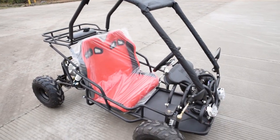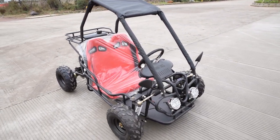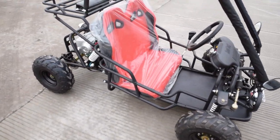Hello, my name is David Zhao. Today I make a video about our latest status on our 110cc gasoline go-kart.